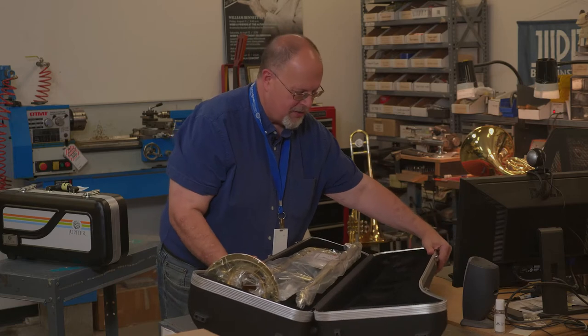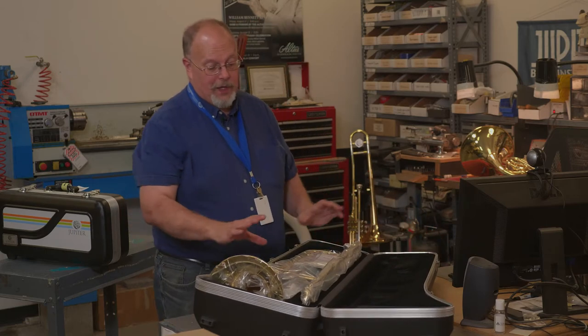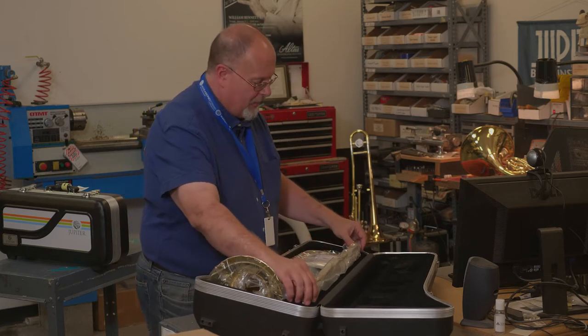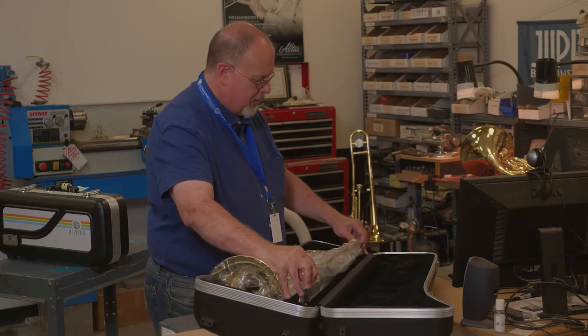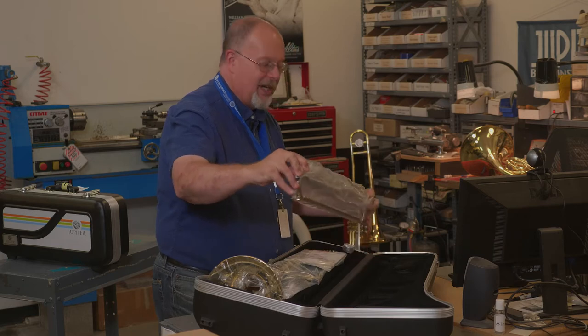I'm going to turn this a little bit so you can see it better. The first thing we have to do is remove the packing material. We're going to start with the slide. When you grab the slide, always handle it from the ends. Gently pull it out of the case — it's going to be a little tight because it's held in there at the bottom.